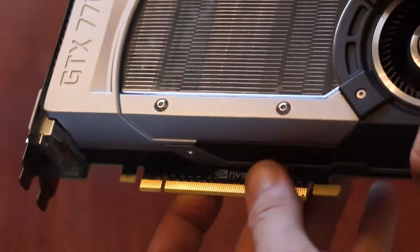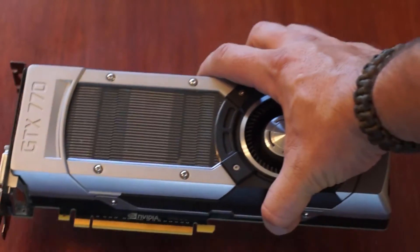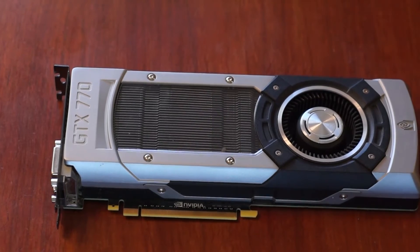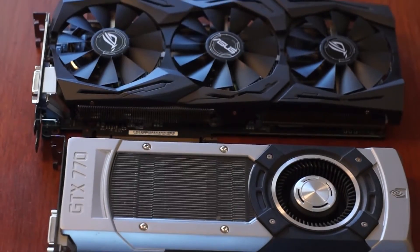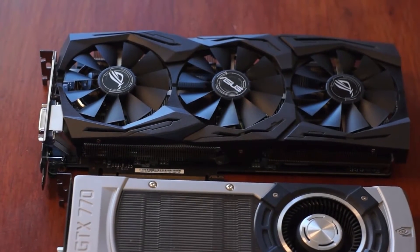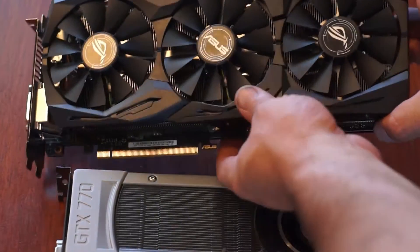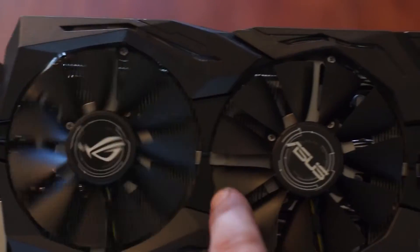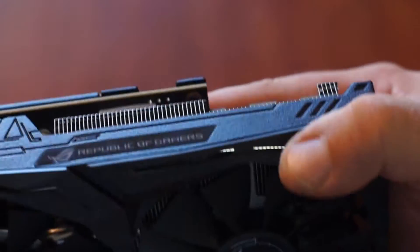Both cards use one 8-pin and one 6-pin power connector. The 770's cooler feels sturdier than the Strix, and the Strix does have a little bit of flex even though it has a full length backplate. It still sags a little bit when installed on the motherboard, but that backplate does stiffen the card a little bit and it has some really nice RGB effects, like the Strix gaming logo on the backplate.